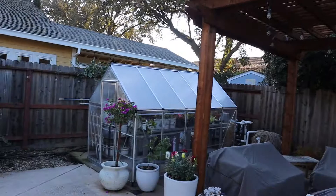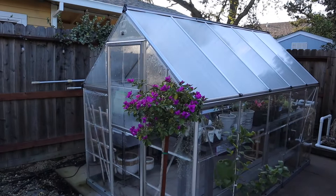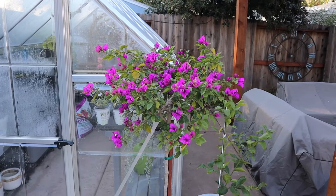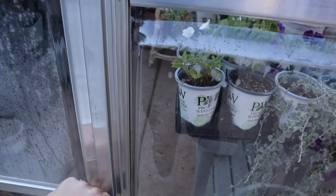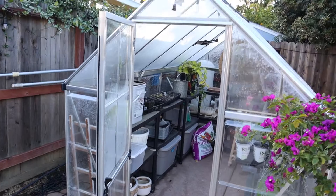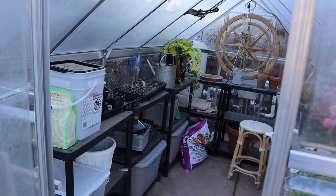I might go up in size eventually, but right now I'm really happy with this one. This beautiful plant in front is a bougainvillea 'Purple Queen' and it's doing pretty well — I just got it for my anniversary this year, so I'm excited to see how it does next year. So let's go inside. This is the Paul Ram hybrid greenhouse — it's a six by eight greenhouse and I got it from Tractor Supply Company on sale for around $500, which I thought was a pretty good deal.